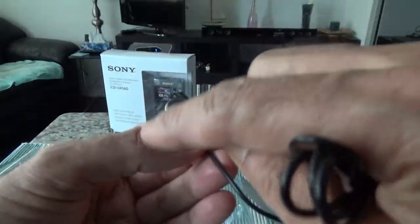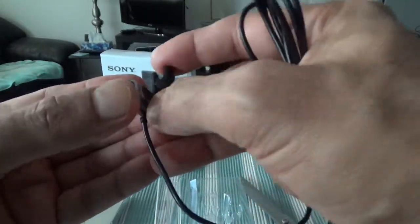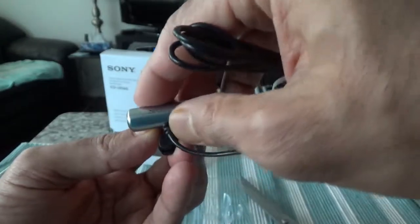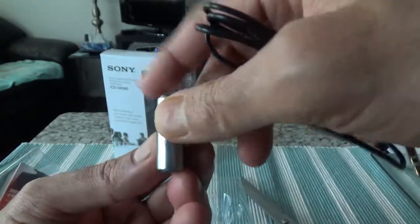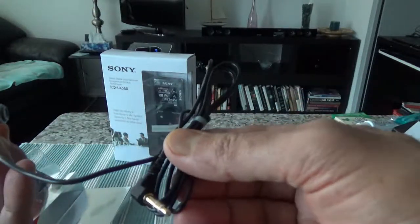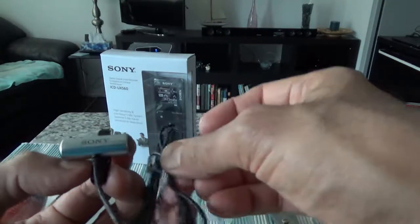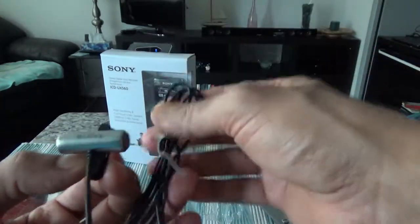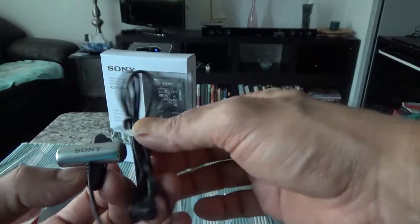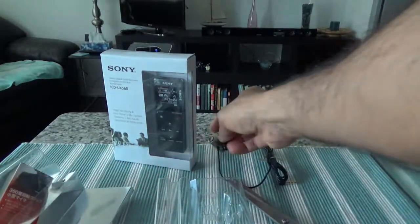There are two microphones which make it stereo, and it rotates — so it rotates like this. The wire doesn't look too long; I believe this is a three-foot wire, which is exactly what I need. I'm going to be attaching this to the digital voice recorder and putting the voice recorder in my pocket with this clipped to my shirt. I do not like a long wire hanging out of my pocket.